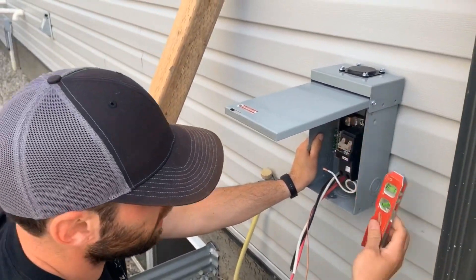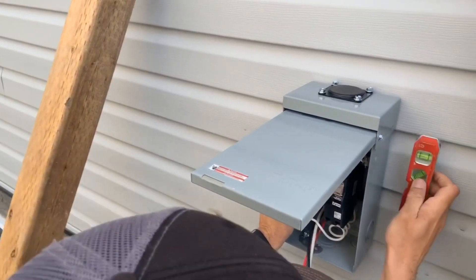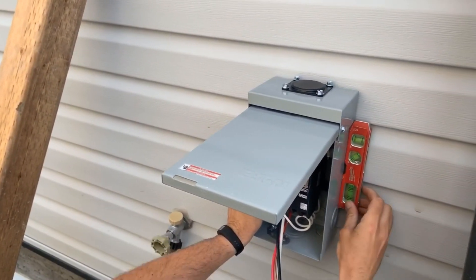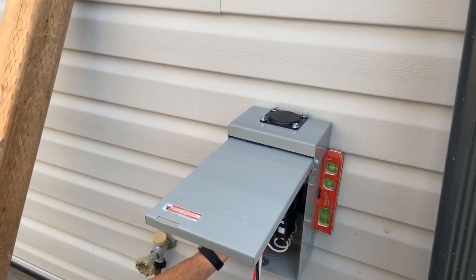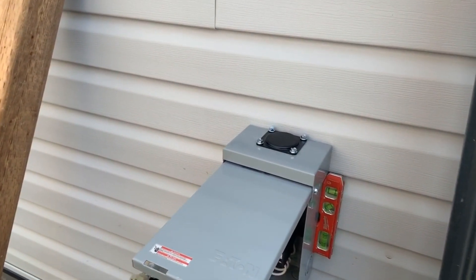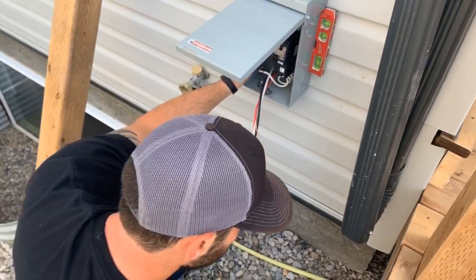Alright, that's in there. Get our level now. We want to put it on a straight edge back here — you don't want it on the knockout or else you're not going to be level. Now all we need to do is get one screw in here and then we can let go of it and get it balanced.